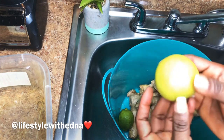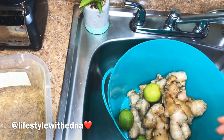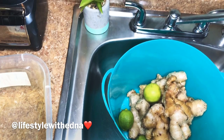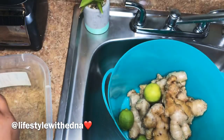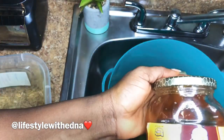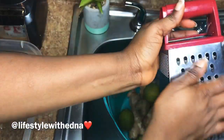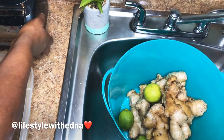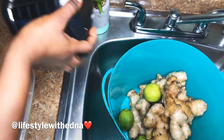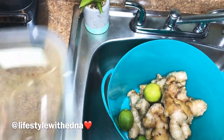I got this ginger from the local African store. You can add some lime or lemon if you like, to your taste. For sweetener, I prefer brown sugar, and I have honey just in case you don't do sugar. I have my grater if you don't have a blender, but of course the blender is faster — that's exactly what I use.